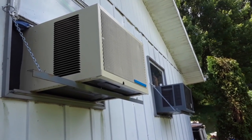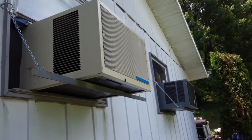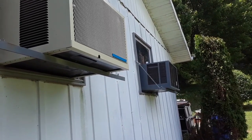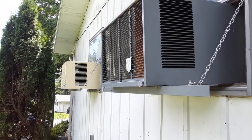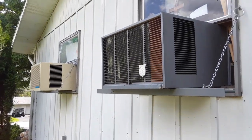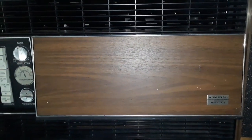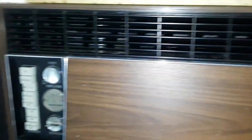Two ACs dueling in unison together — awesome sound. Good airflow from both ends. Anyway, that's about all I got for now. We'll do a temp check on it eventually, but for now just know that it's working perfectly to factory specifications.